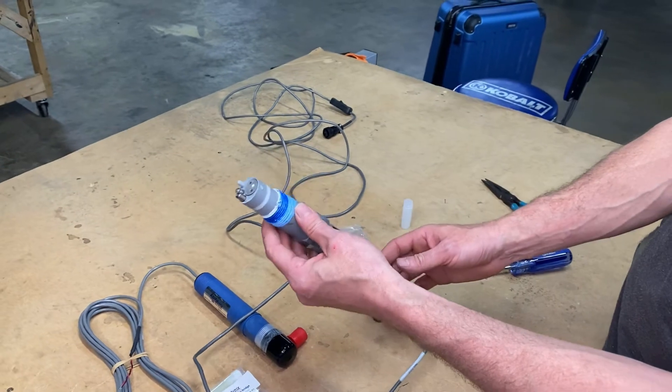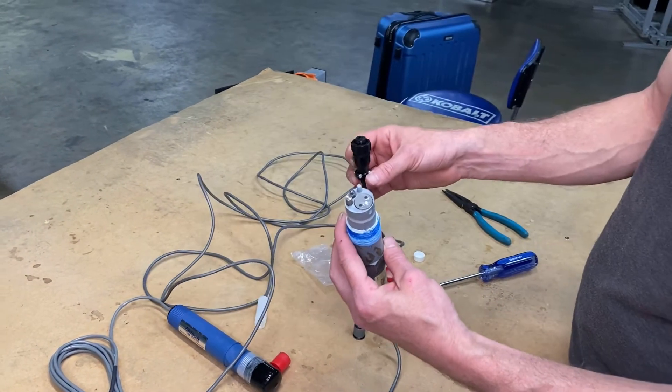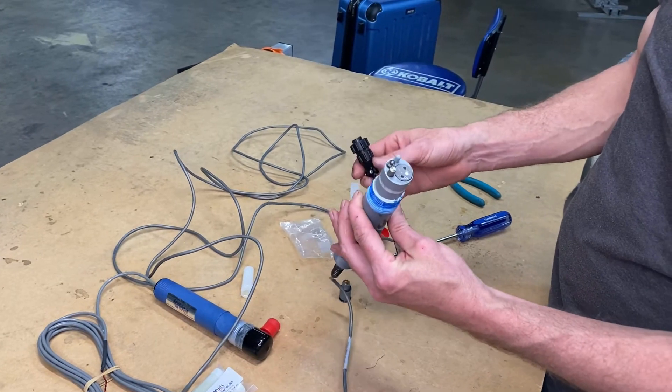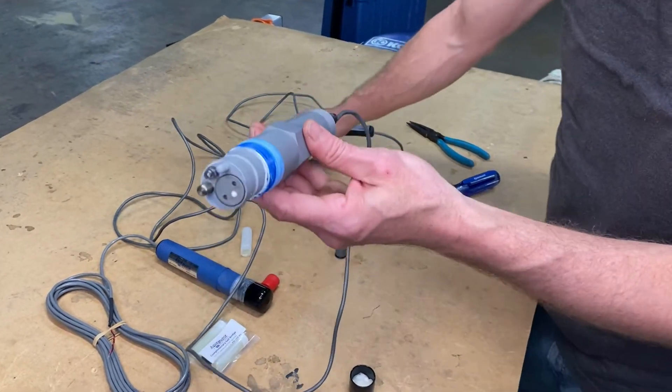Now we'll go over and put it in our system, hook our connector up. Actually, before we do that we're going to put it in some calibration solution, hook our connector up, and go ahead and calibrate it to our program, in our system.